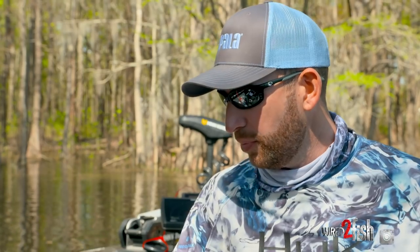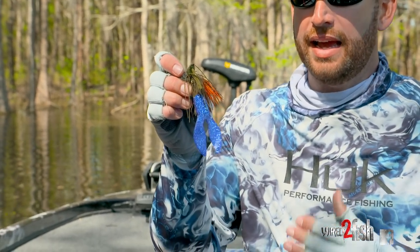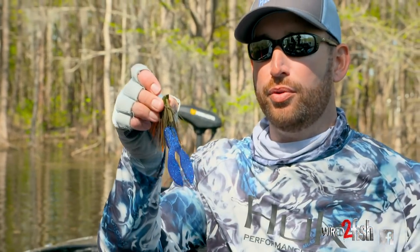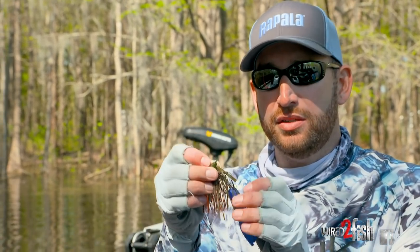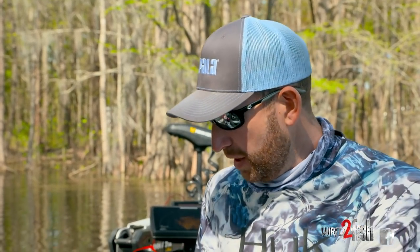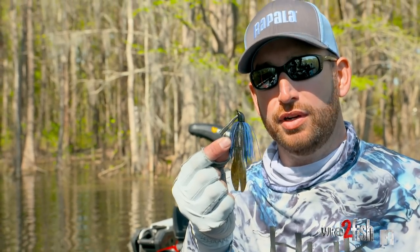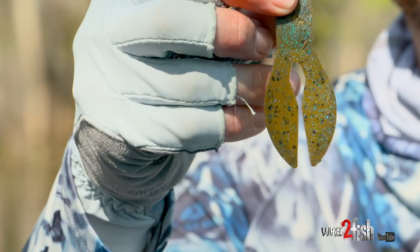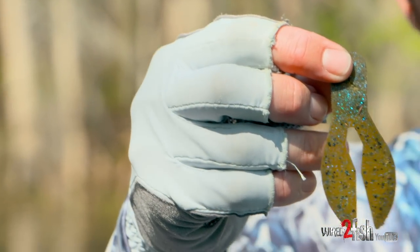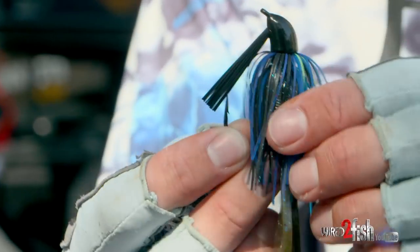But if I'm really wanting a big profile, I'm just going to hang that chunk on the jig like that, which gives you a really nice long profile. A lot of times, if I'm fishing a place with big fish in it, that's the way I'm going to fish it. But if I'm just trying to get bites, it's probably going to be threaded up on the shank of that hook. That chunk imitates crawfish — you can swim it some and I catch fish like that as well.